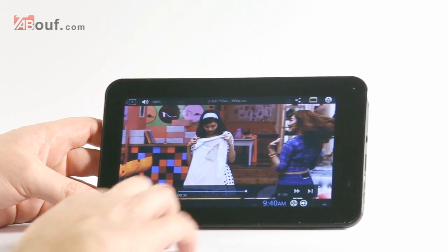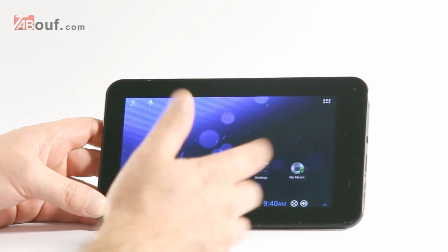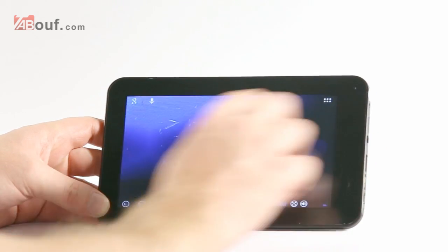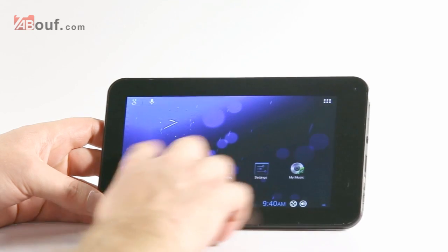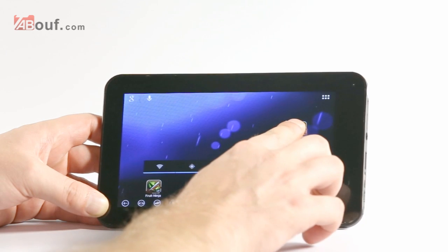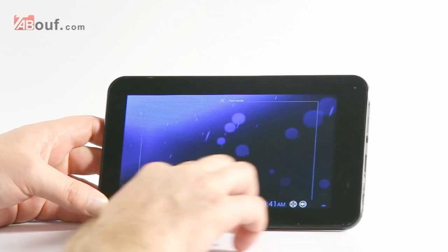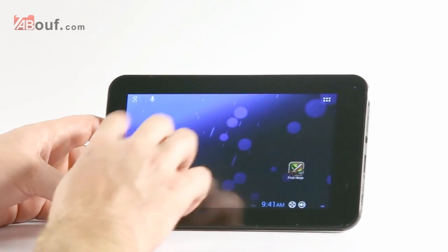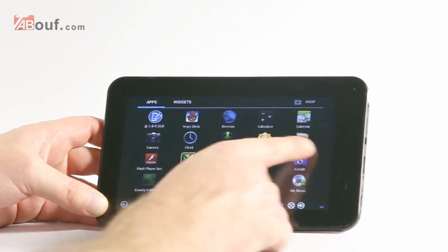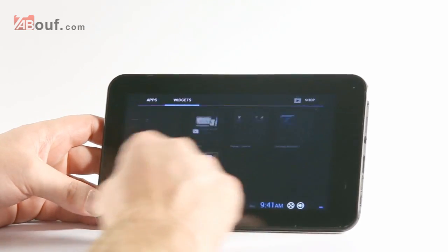It's really easy to swap operating systems with just one button. Testing the touchscreen itself — picking up an app and moving it around — there's really not a dead spot anywhere on the screen, which is great. The response is really fast; it moves through the screens as quickly as you can move your fingers.